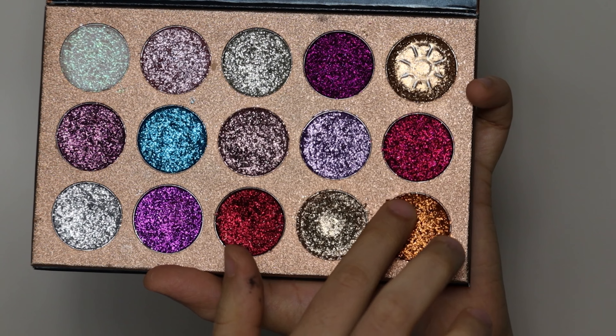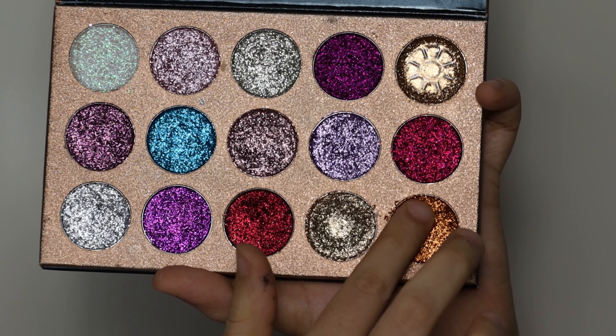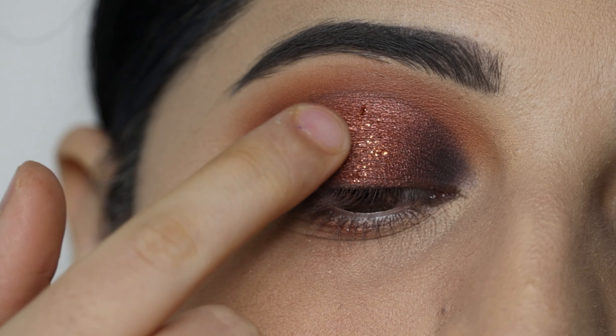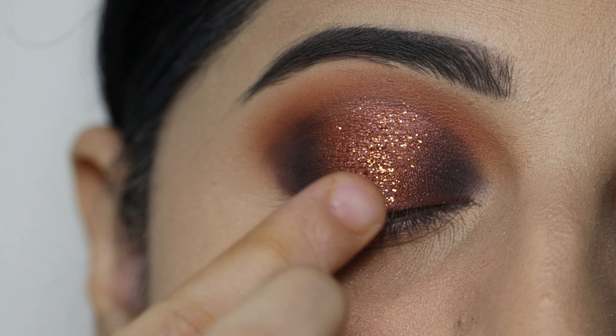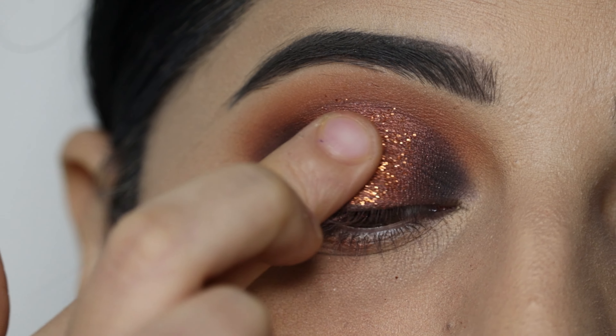I will apply glitter using the Beauty Glazed glitter palette. I'll use the orange glitter and apply it only on the center part of the eyes to create the halo effect.